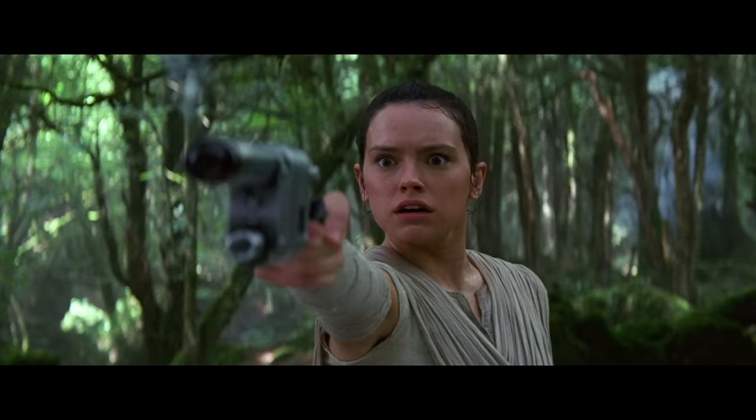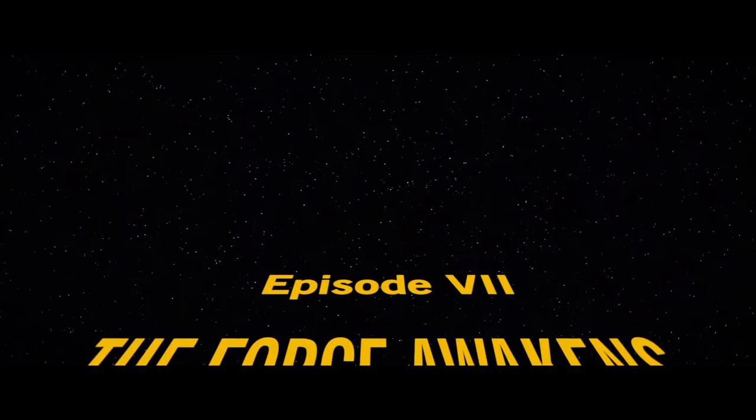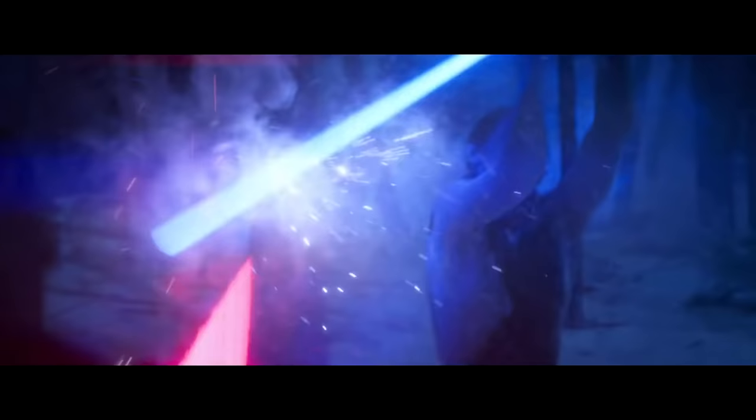Even the new blasters introduced in the prequels had a unique nice flair to them — the Disney-era blasters just sound like generic sci-fi laser blast sound. Anyway, let's focus on the lightsabers, starting with The Force Awakens. Unlike the prequels, there are fewer considerable lightsaber action scenes in the movie, so not much to look at. I won't discuss Kylo Ren's lightsaber here because it has its own unique new sound.